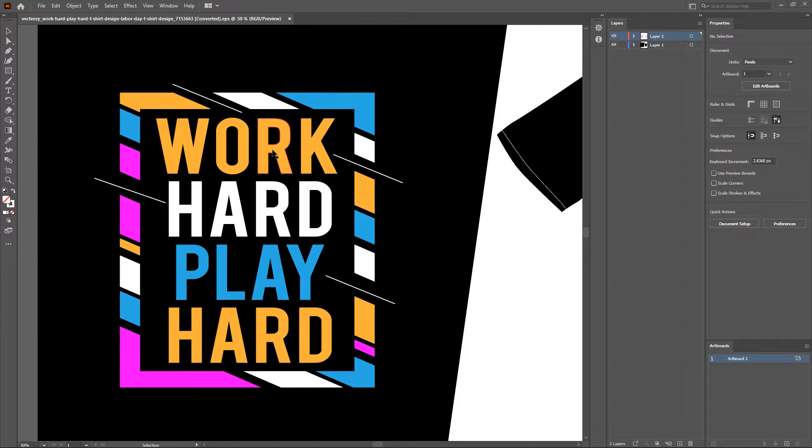I have opened the vector artwork in Illustrator. This artwork is downloaded from Vecteezy.com — I've given the link to download in the description, feel free to download the artwork if you'd like to follow along. Once you have downloaded and extracted the file, you can find a .eps file inside the folder. Open the .eps file in Illustrator.